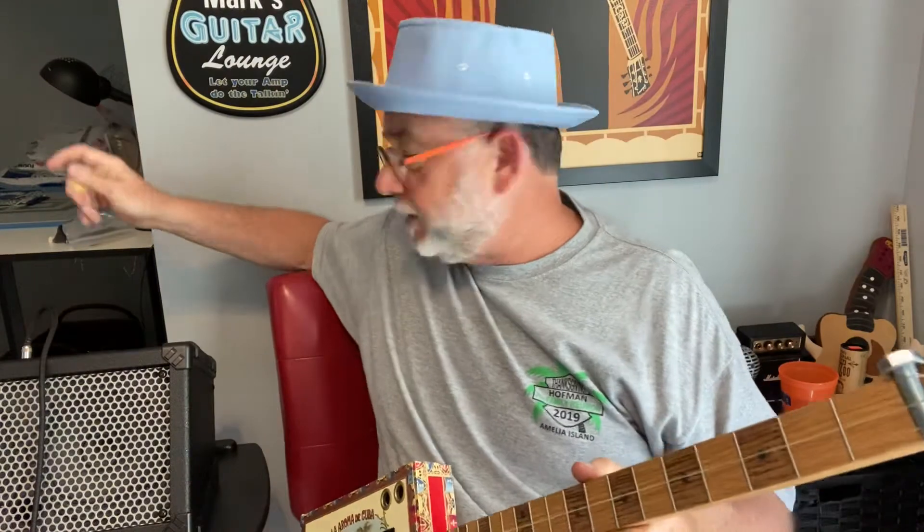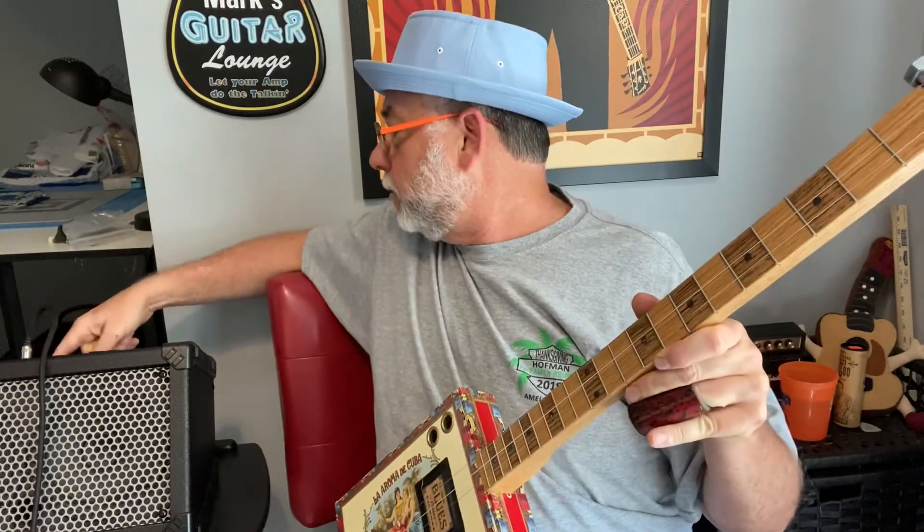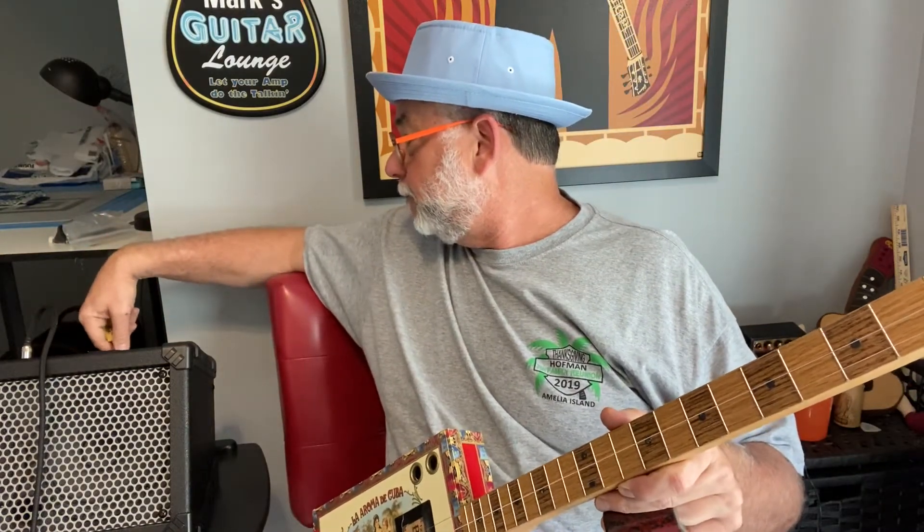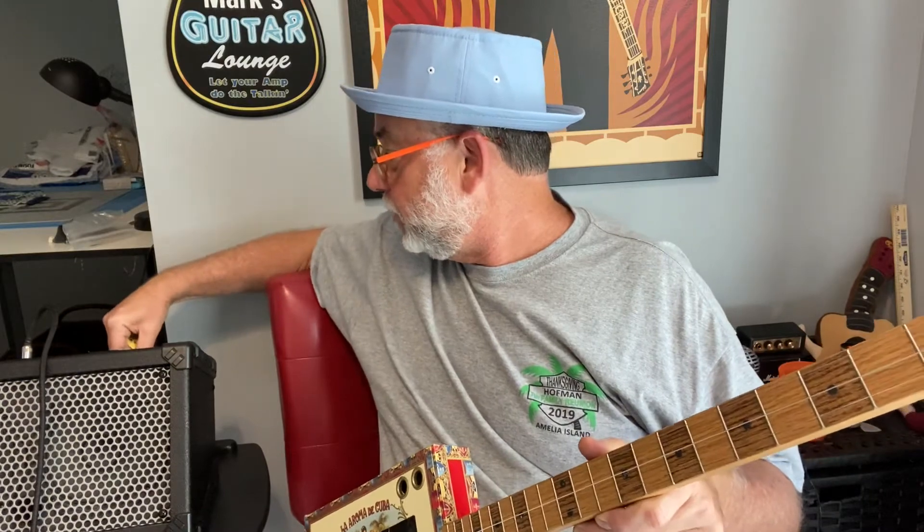Here's everything set exactly the same so now you get to hear the magnetic pickup. Big, full, bold sound on this one. The cool thing is I really like to do a little delay instead of reverb on it, so let's do that.